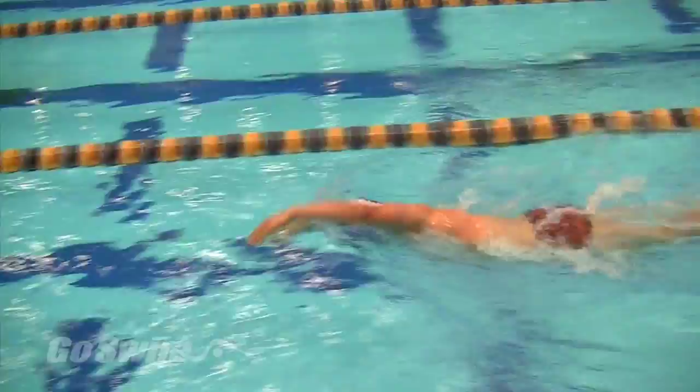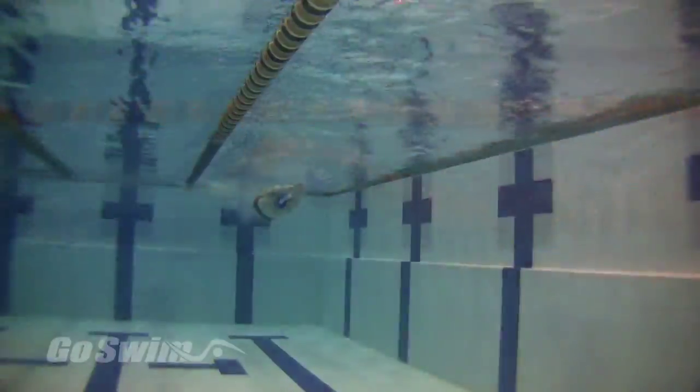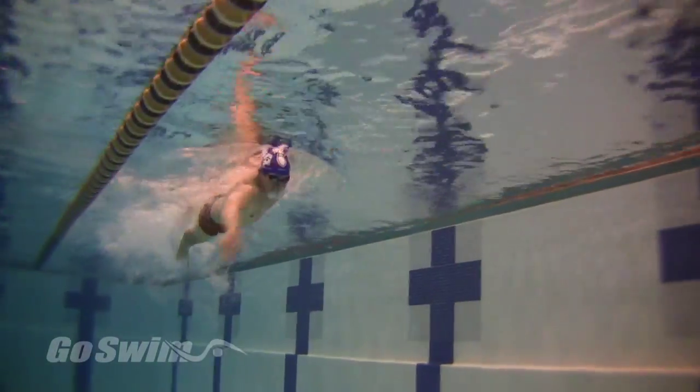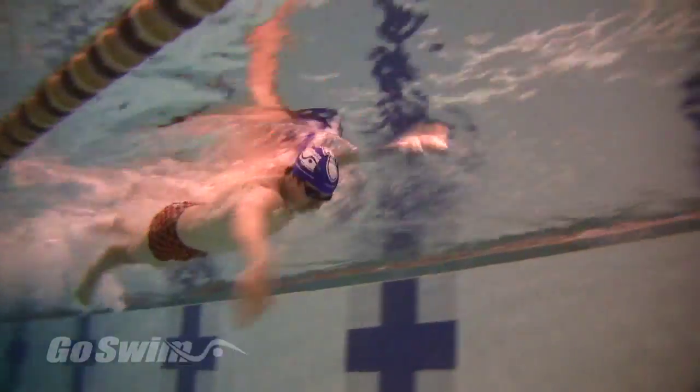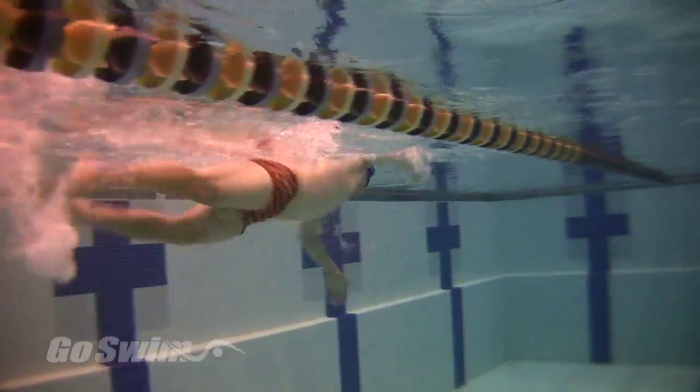Here's a fun and challenging drill that can help you learn rhythm and develop power for your freestyle. Maintaining a consistent rhythm is important for open water and distance swimming. Learning how much power to apply to each stroke can mean the difference between going forever or going fast. This drill can help with that.